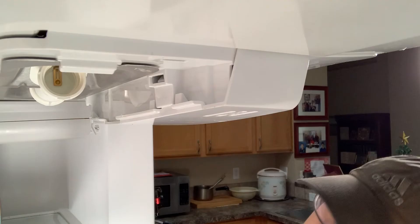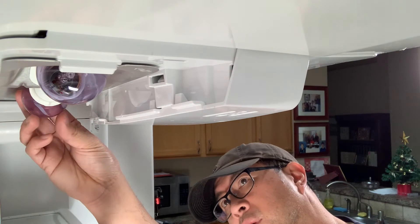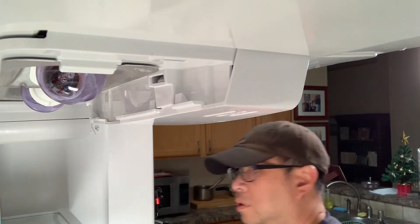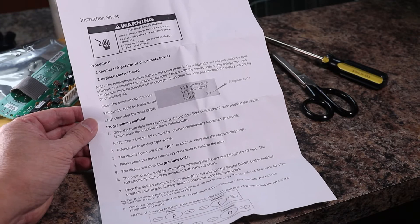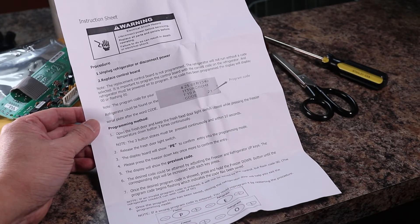After snapping the cover in place, the new circuit board still needs to be programmed, so I'm not quite done yet. But first I'm going to get the rest of the parts back in the fridge. The new Jazz Board does come with programming instructions, but you won't necessarily need them because I'll show you exactly how to do it.